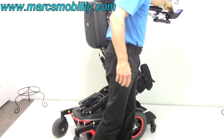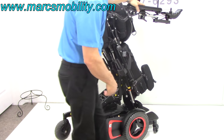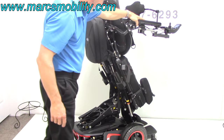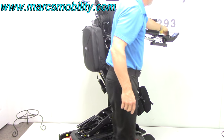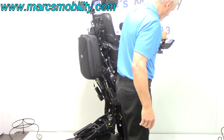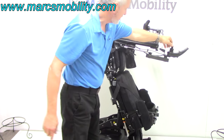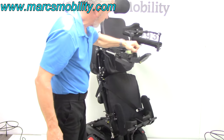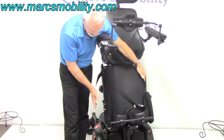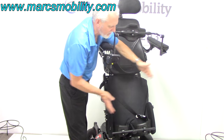When you put it in neutral, it turns off the computer, so now we're back in gear. The seat on this chair is currently 18 inches wide by 21 inches long, but we can adjust the length and the width of these seats.